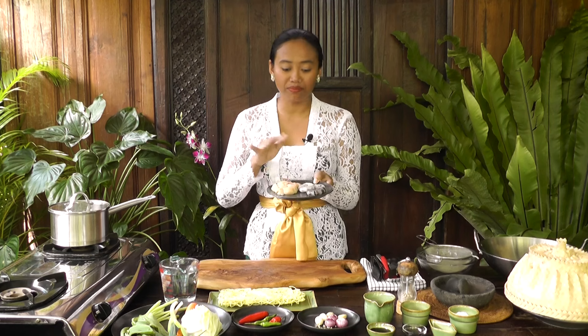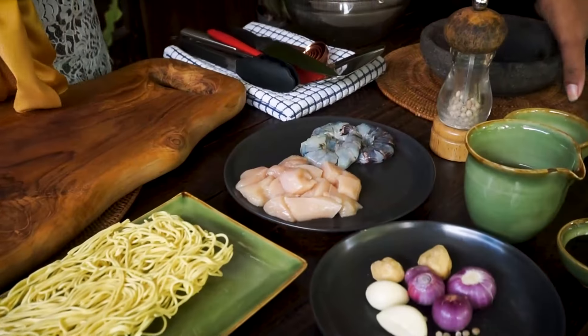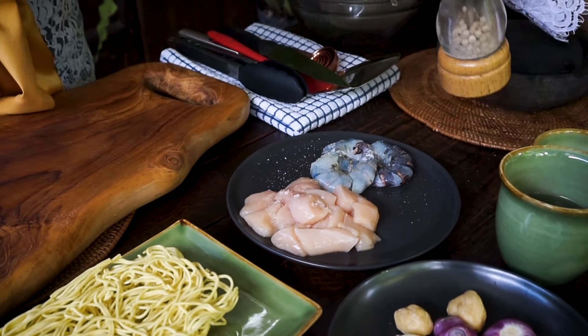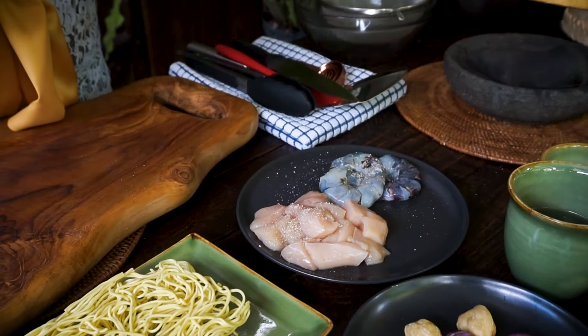So here I have some chicken and prawns. The chicken I already cut into cubes, small pieces, and now I'm adding a little bit of salt and white pepper corn. If you don't have white pepper corn, please use black pepper corn.